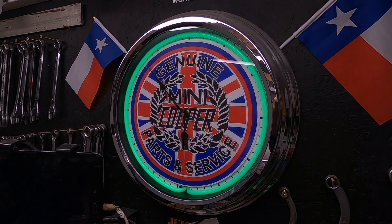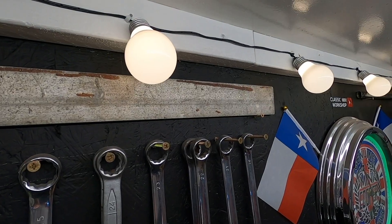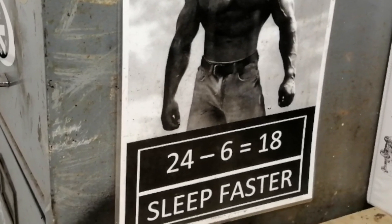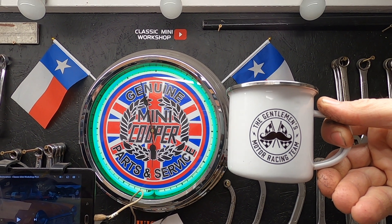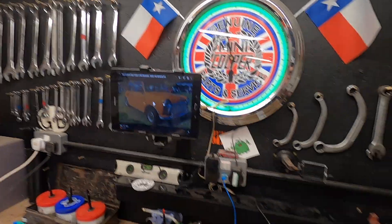A wise man once said: if you want to get stuff done but you haven't got enough time, you need to sleep faster. So welcome to Motor Mornings — it's Monday!